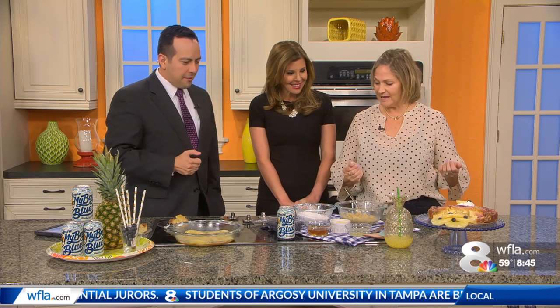You want some beer and pineapple? Everyone's like, wait, what? Okay, so — Danette, you're here. You're a dessert diva. Yes, I'm back.